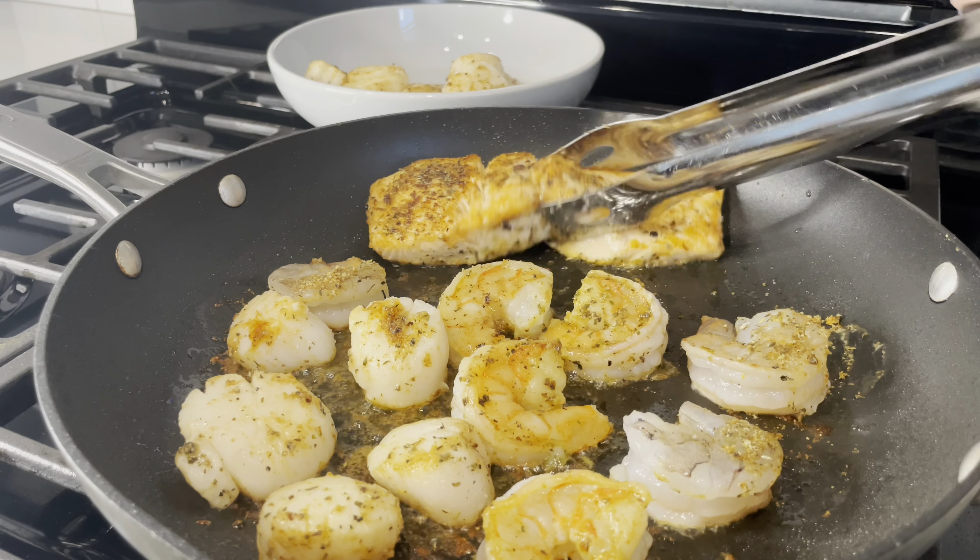Once you've added a good amount of parmesan, go ahead and add in your seafood. If you can see seafood juices, please do not throw those away — that is all flavor and it will take your dish to the next level. Give it a good mix; the pieces are kind of big but they'll fall apart as you mix. Towards the end, add about half a cup of shredded mozzarella so it doesn't fully melt and make a bigger mess.